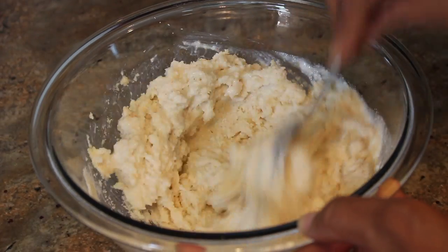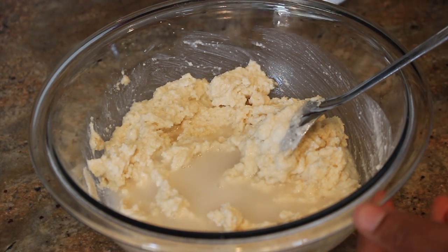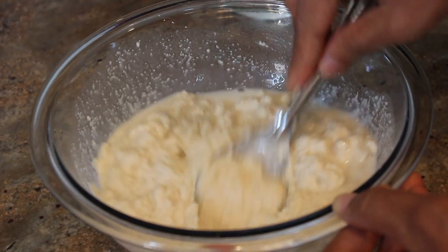Add about one cup of water gradually while mixing. We want to achieve a thin batter, so don't put too much water.